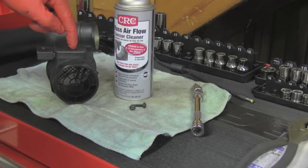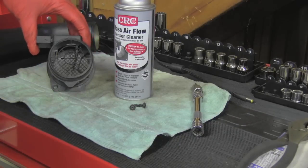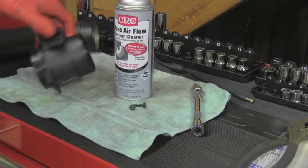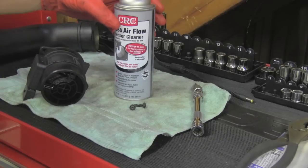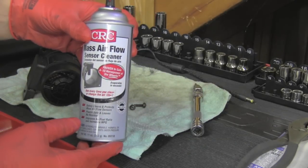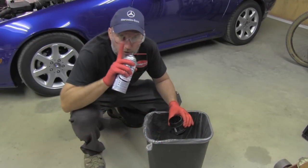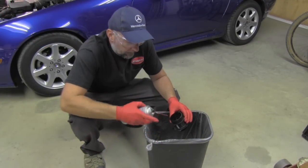MAF sensors are extremely sensitive and precise instruments, so you cannot just use any cleaner. This is the only correct way to clean them. I'm going to wear my protective gloves and, most importantly, my protective glasses, and using the special MAF sensor spray I will simply clean the sensor.